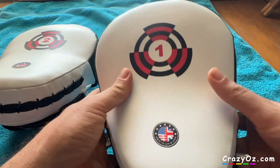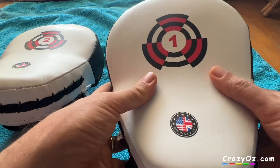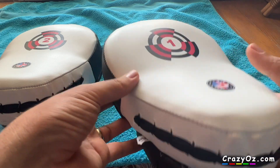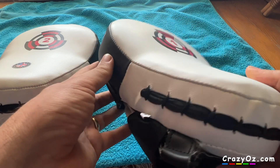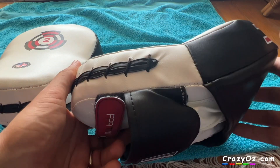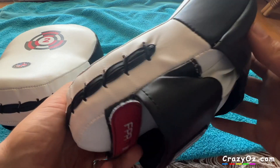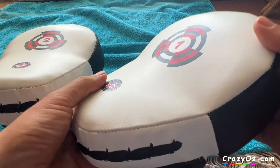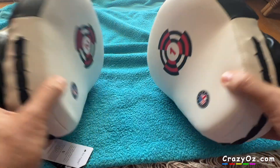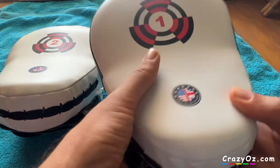Hopefully it's durable. I'm a heavyweight myself — I did boxing for about five years as a teenager, so I've been trained to punch and I hit quite hard. I might not hit as hard as Deontay Wilder or Mike Tyson, but if these aren't durable I'm pretty sure they will break. If they're not durable I'll update this review, but they do feel durable.